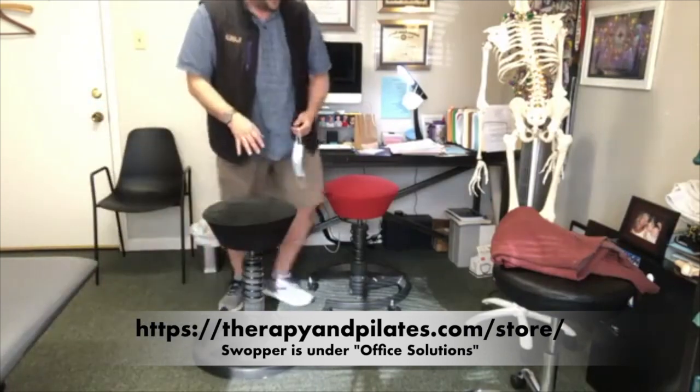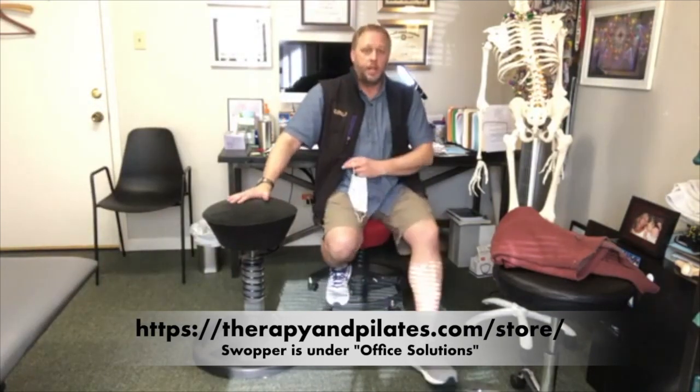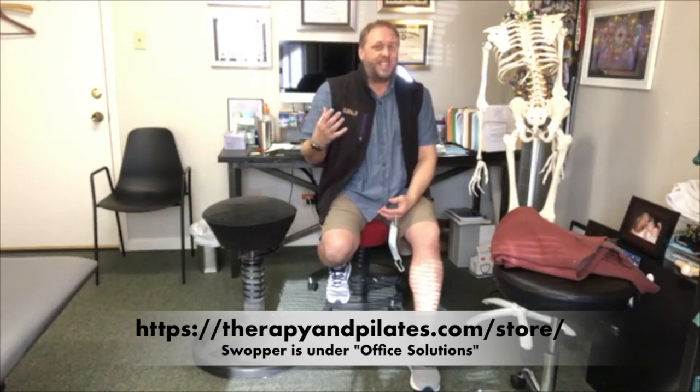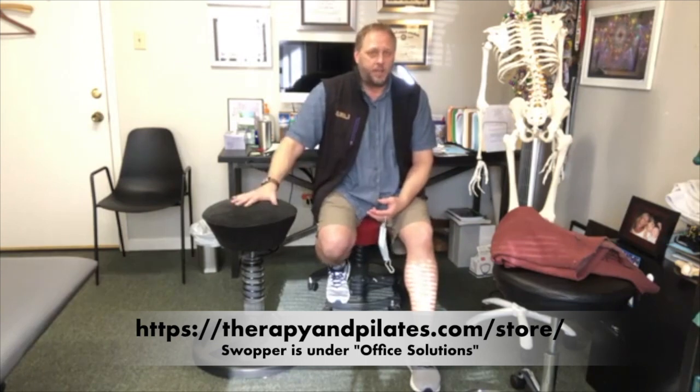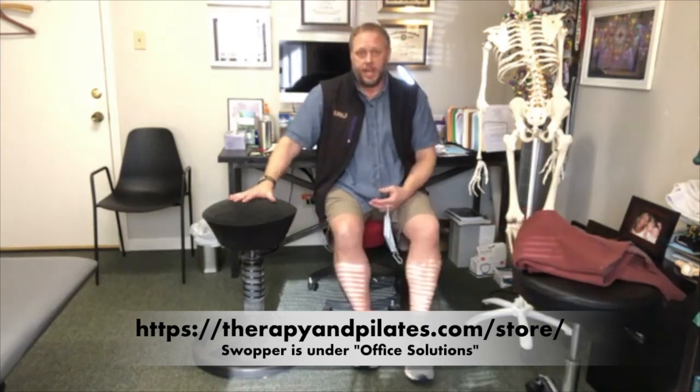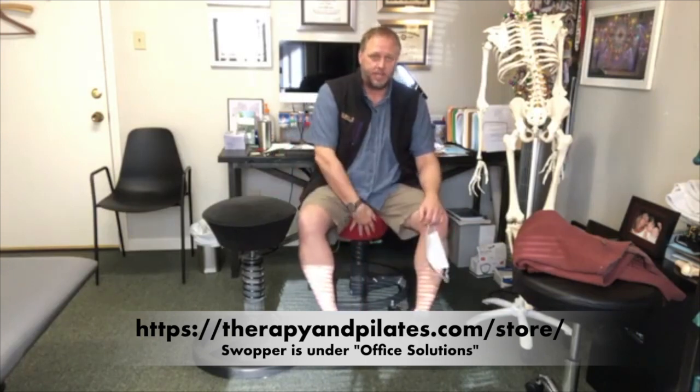This black one here is one I bought in 2001, so it's about 19 years old. I used this for many, many years as my chair. It's now something I haven't been using because I got this other one.